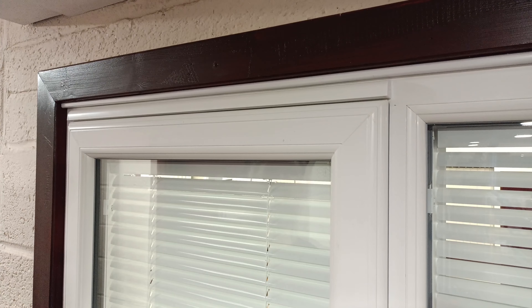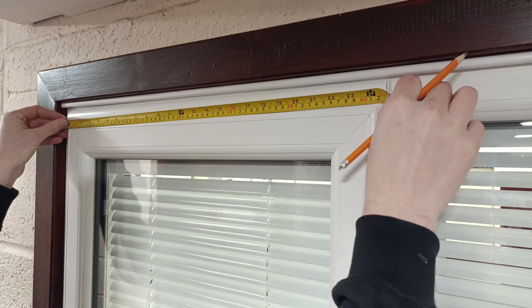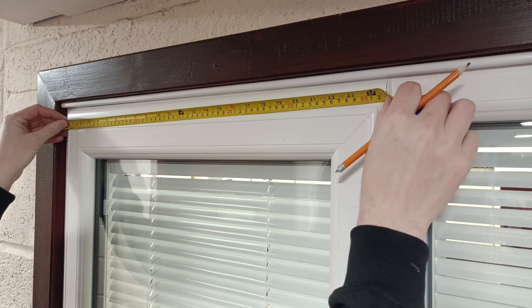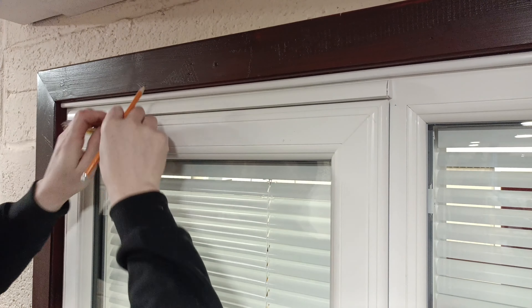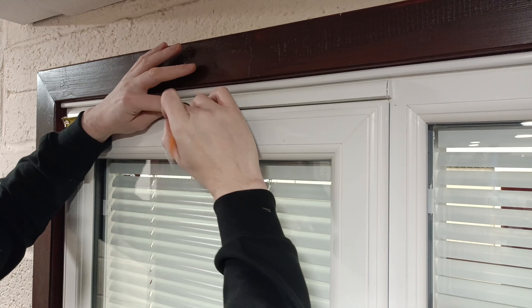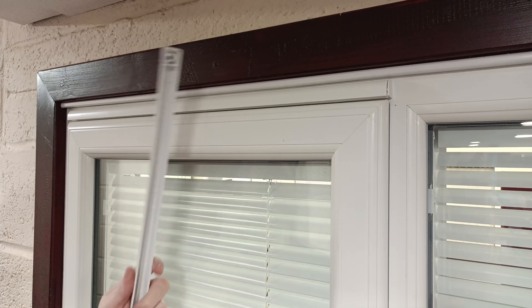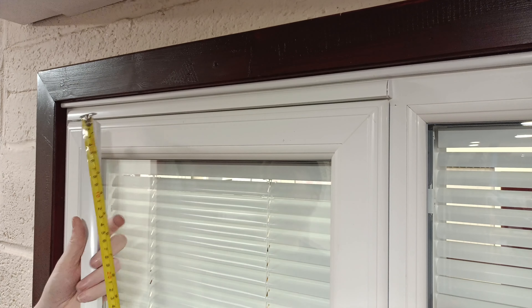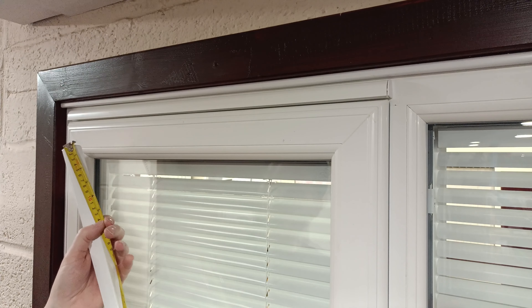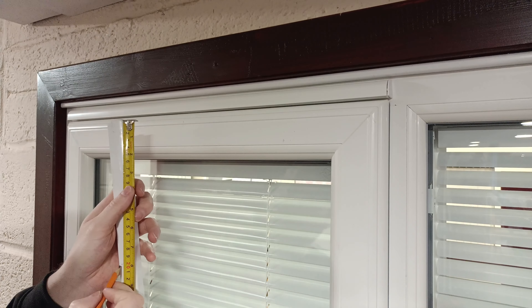So first of all what you want to do is find the center of your sash. Here we have 624mm, so that's going to be 312mm. Just mark 312 on your frame — this is your center point. Get your vent, this one being a 400 vent, find the center of this vent and also mark it. This is 400 so I'm going to mark 200.